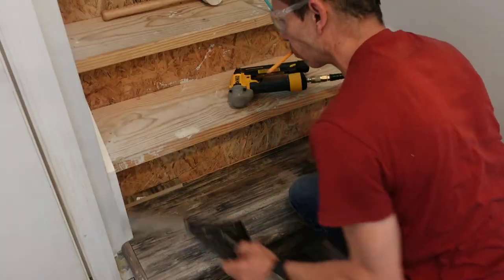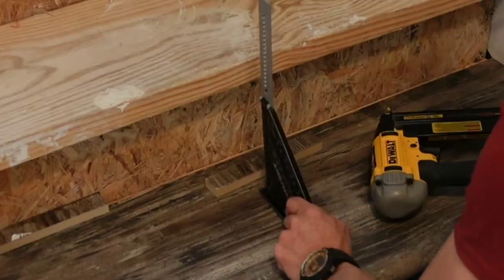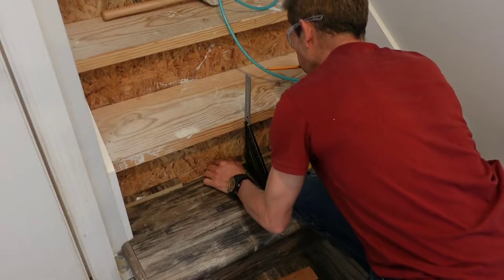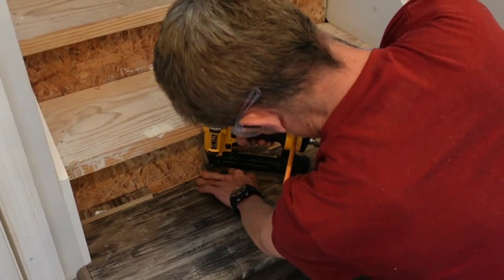Installing these steps this way stops you from having to cut the nose off of every step. However, if your steps stick past the stair runner, you may have to cut some of the nose off of the 2x12 tread just to get it to fall back inside.